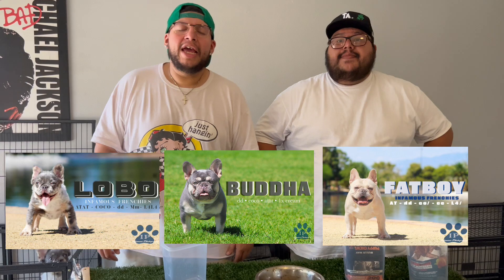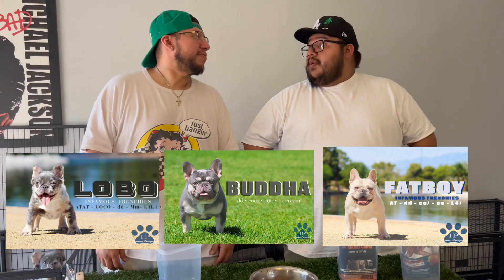If you guys have any questions on how to feed any puppy, get our Instagram up — infamous.nb — we answer all those questions. We switched over to Bully Max and it's been amazing. Fatboy is getting really muscular and Lobo's been getting nice and chubby. Don't forget we've got a free stud giveaway — we need to hit 5,000 subscribers on both platforms, we're only about a thousand away from each. We're giving away a free stud: Fatboy, Buddha, or Lobo. Follow us on IG and here. That's pretty much it guys — I'm Jay, I'm Carlos, I'm DJ. Peace!